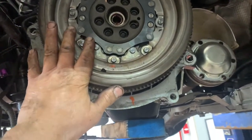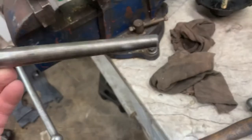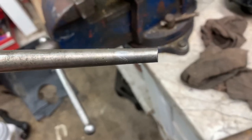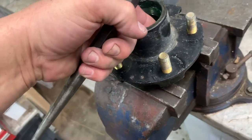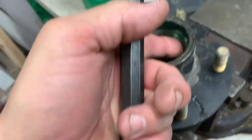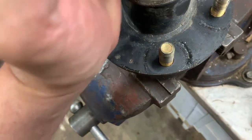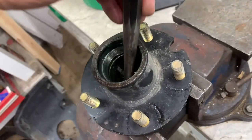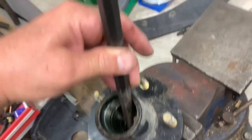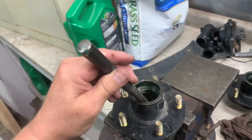Now you're ready to put the trans up there. Get yourself a decent punch with a nice clean crisp edge on it. You'll feel the race — you'll feel an edge on it right here. Put that punch right on the edge of that race and give it a smack in this direction, then a smack that direction. Keep doing that back and forth until it fully comes out.